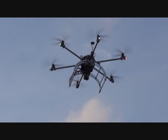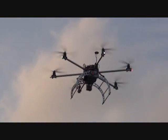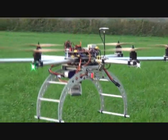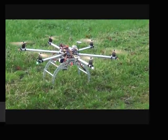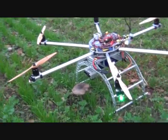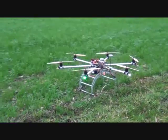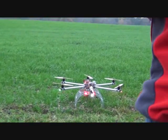Let's see what that says. There we go. Okay. Manual mode on.